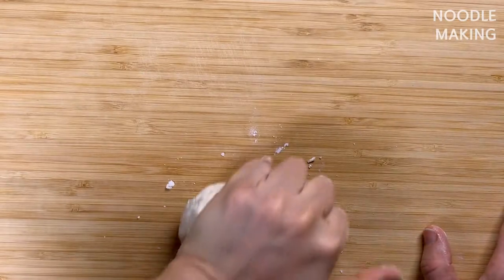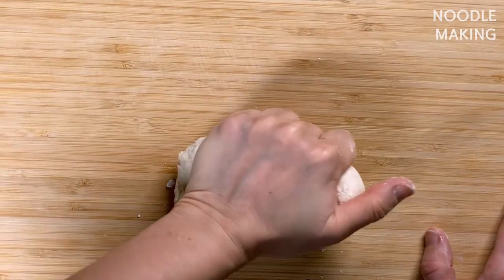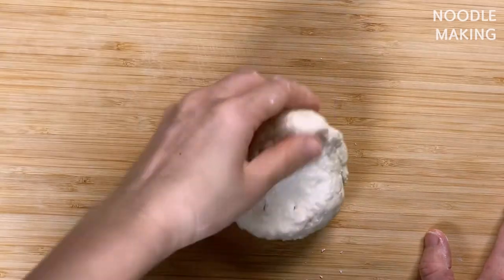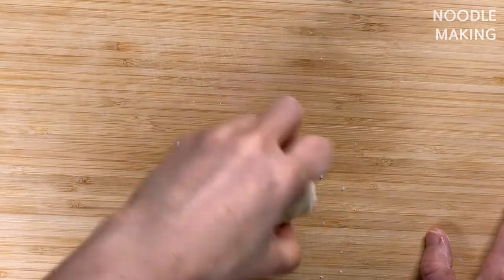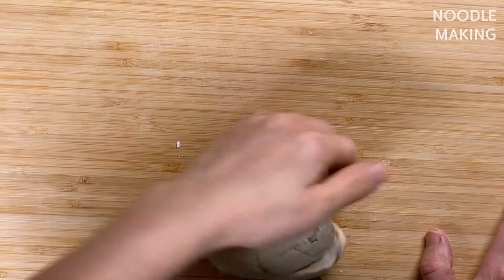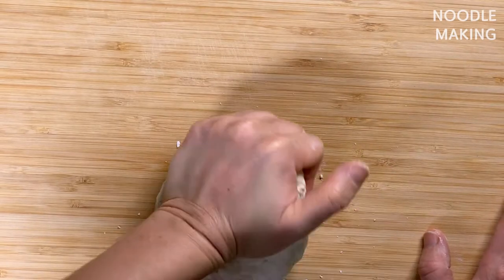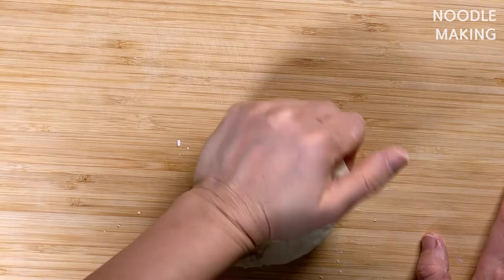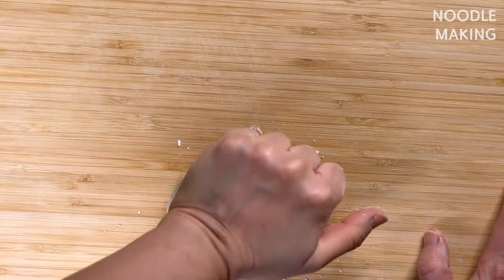Now it's time to work out. If your dough is too soft, it'll stick to each other when we roll and cut, so knead in a little bit more flour. It's better to be rather tough, though it'd be harder to knead. Knead it for about 10 minutes. Fold and push your dough using your body weight, not your wrist.